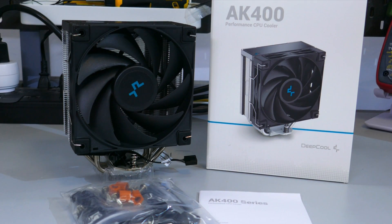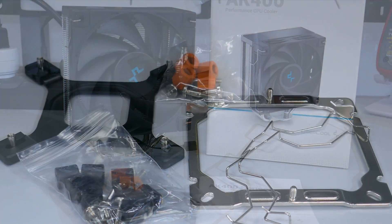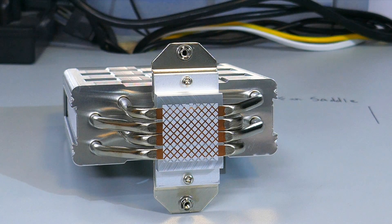I'm going to start off by going over what comes in the box. There is the heatsink and fan, of course. There is the installation guide, a set of fan clips, and the mounting hardware for AMD and Intel. The thermal paste has been pre-applied to the cold plate.